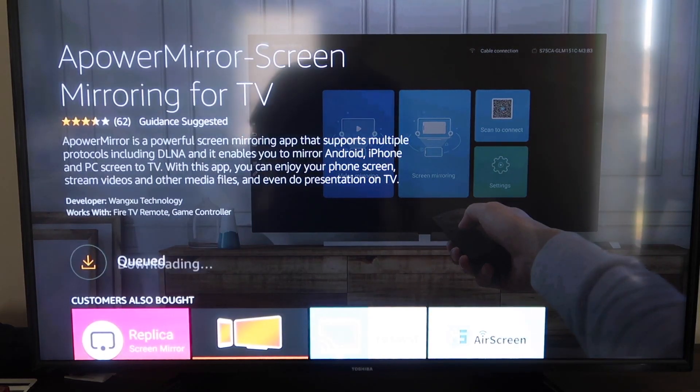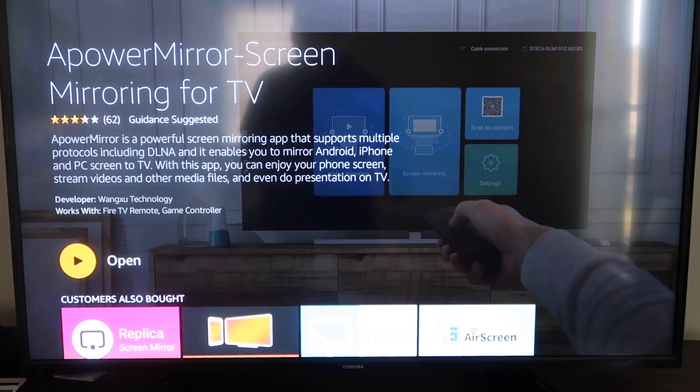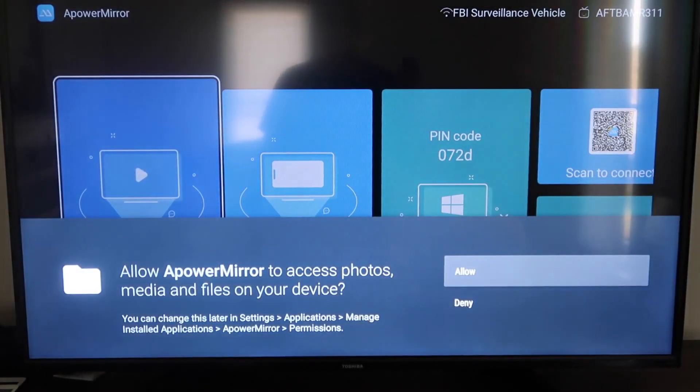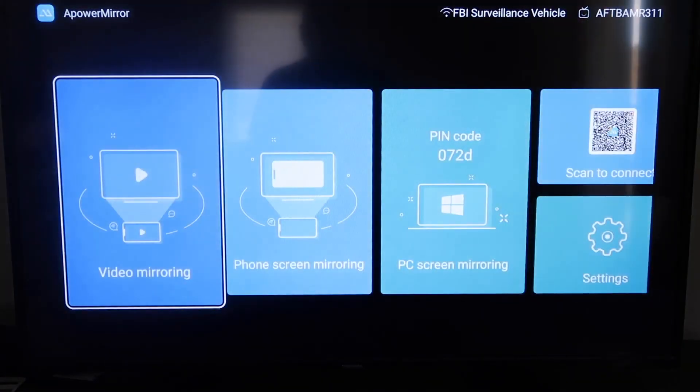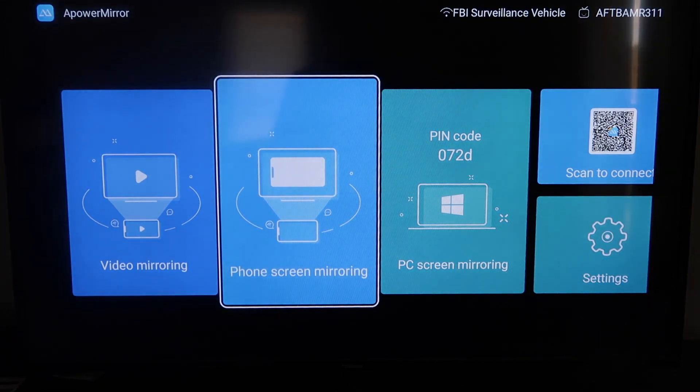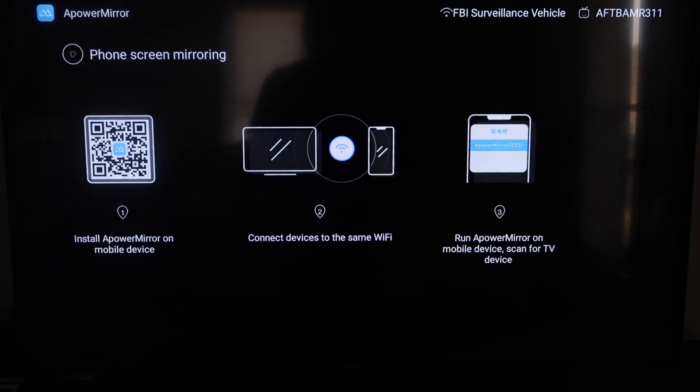Once it's installed, go ahead and click Open. It'll take you to a screen where you have to allow APowerMirror to access your photos, media, and files on your device — click Allow. Now it gives you different options: video mirroring, phone mirroring, PC mirroring, or scan to connect in settings. We're going to go to the second tab that says Phone Screen Mirroring and click on that.